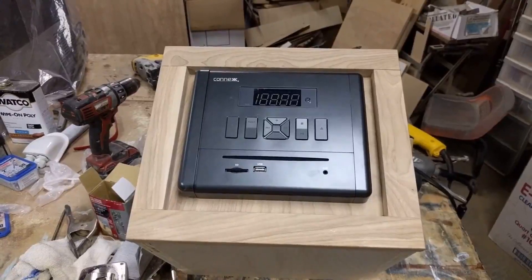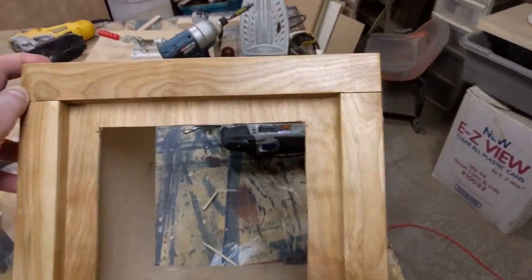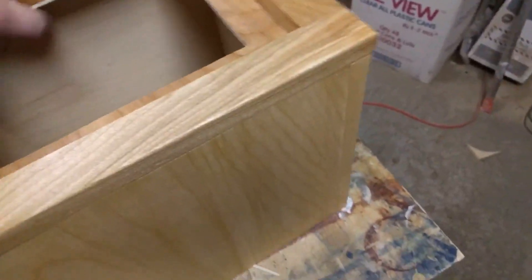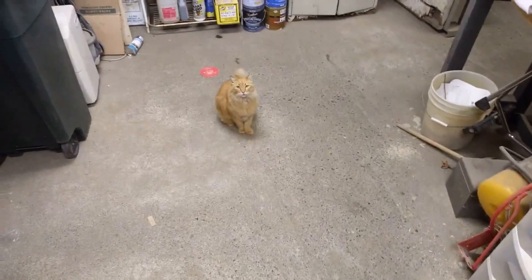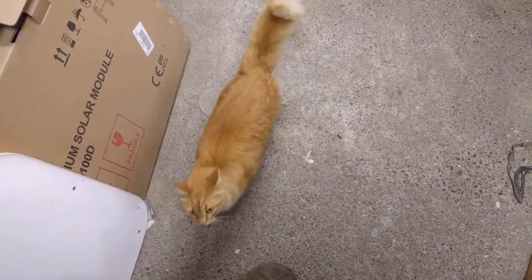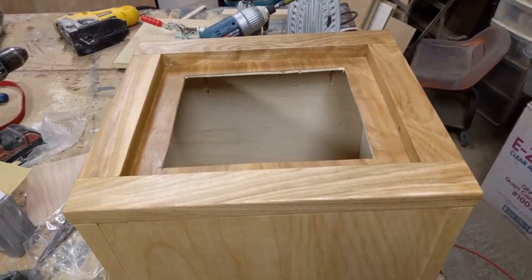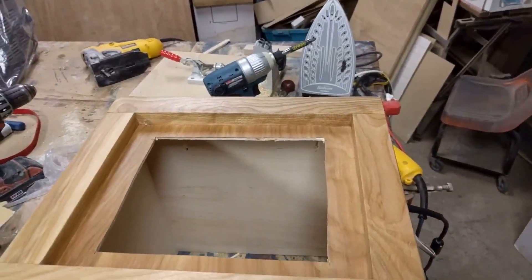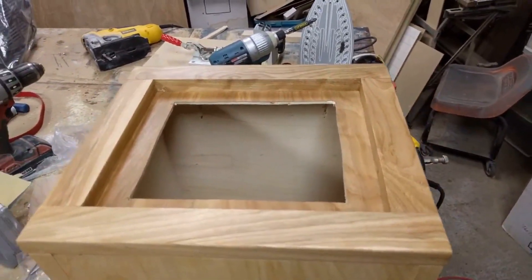It's the next day and I've put the hand-rub finish on the stereo pod. I also ironed on some covers for the bottom. I'm going to take this back to the bus and set it into place. First I'm going to pre-drill a couple of holes, get my screws and screwdrivers ready, and I'll need a short angled drill to get into that spot.